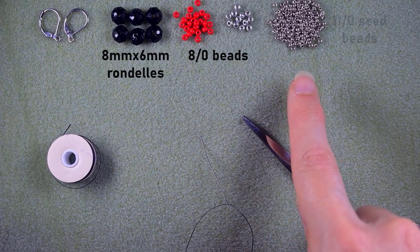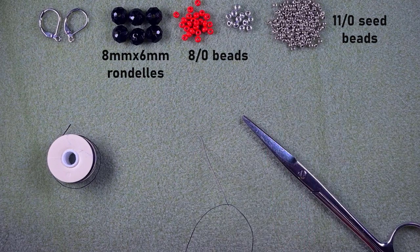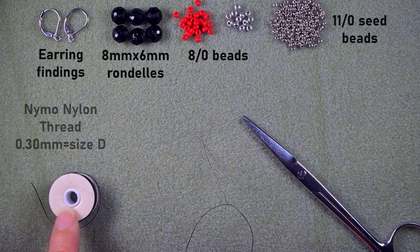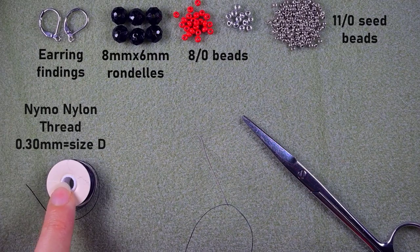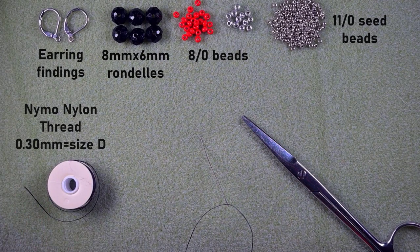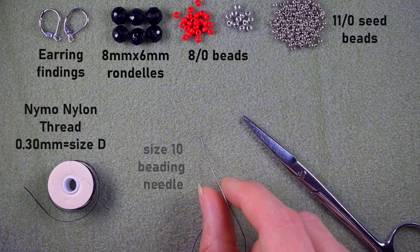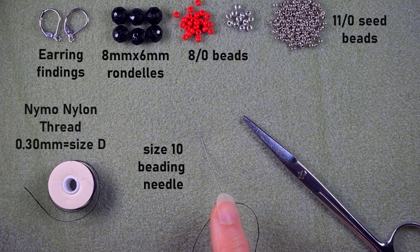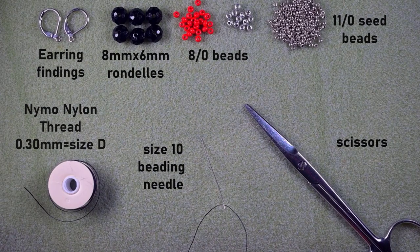You also need a bunch of 11-0 seed beads in silver color. I'm using silver earring findings, but you can use others of your choice. The thread is nylon, 0.3 millimeters thick or size D. I'm using a size 10 beading needle — you could use size 11 or 12 — and scissors.